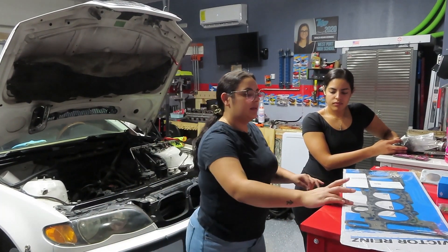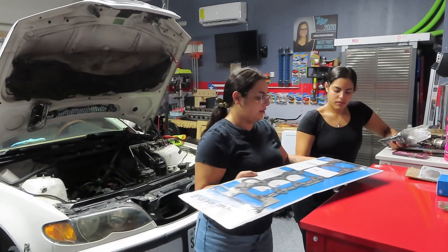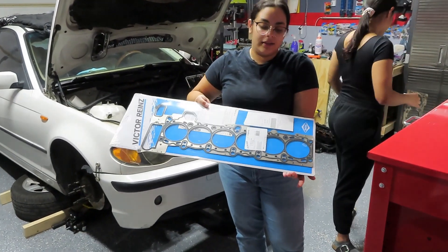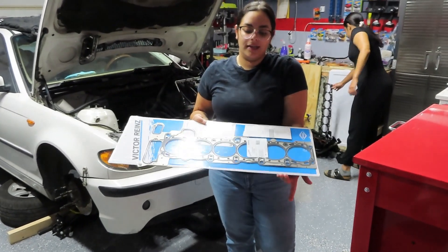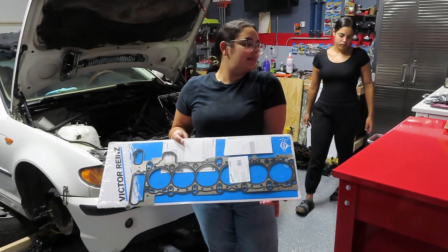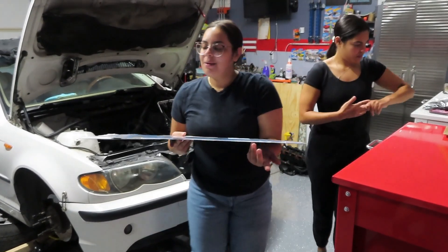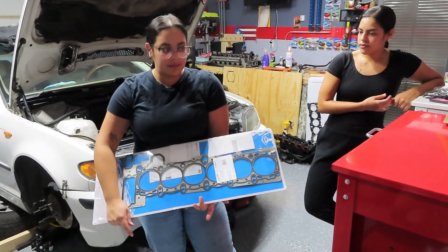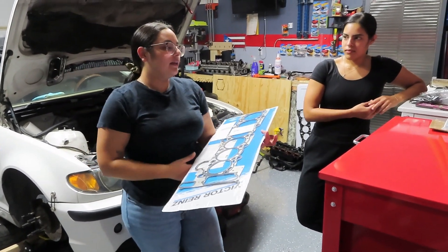It's kind of really nasty. And then here's the new one. So as you guys can see, that one's really broken. It doesn't work. But anyway, we got this new one that we're going to replace.